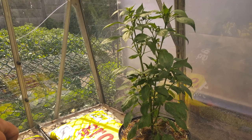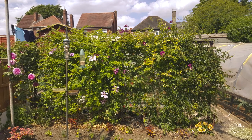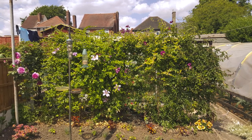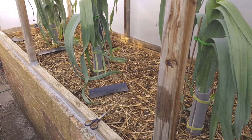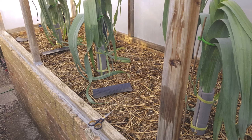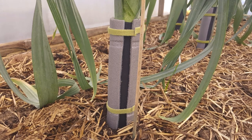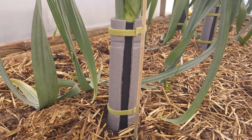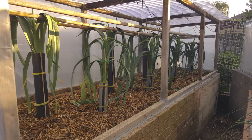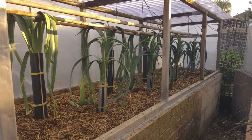Chillies are doing well so far. Trellis at the top of the garden is filling out nicely. Intermediate leeks are growing so well they're bursting through my sleeves. So I've had to get some builders damp course, cut out slits and put that in between the pipe lagging. That'll give me a nice white blanch on my leek — no greening. I know we're not going to show this year but I'll still keep standards up.